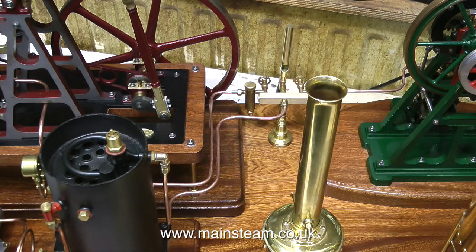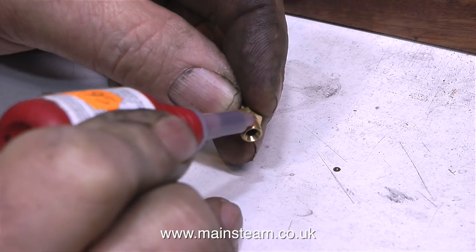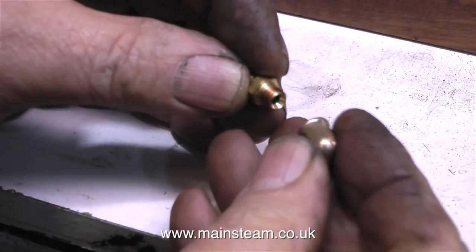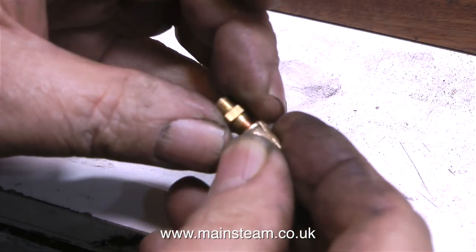Both of these lengths of pipe are going to be covered in string, so I left a suitable gap between the piping to accommodate the thickness of the string. Once these steam pipes have been lagged, they will touch each other, which is just a cosmetic thing. If these were steam exhaust pipes or water pipes in such close proximity, they could be clamped together with brass bands, but that won't look good on steam piping which is wrapped in string.